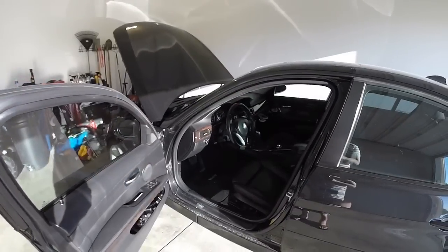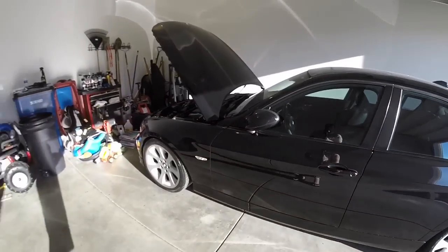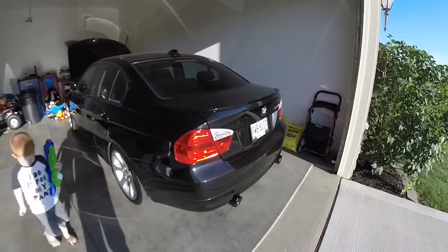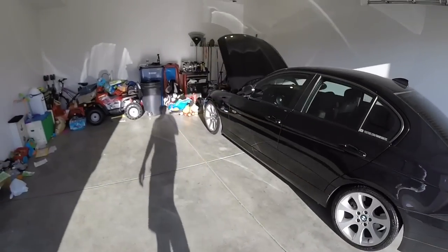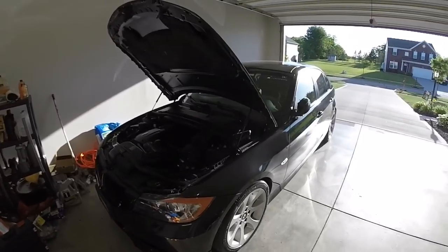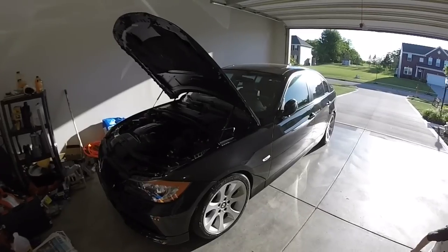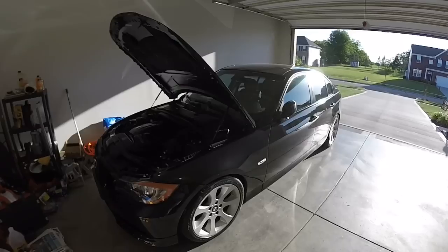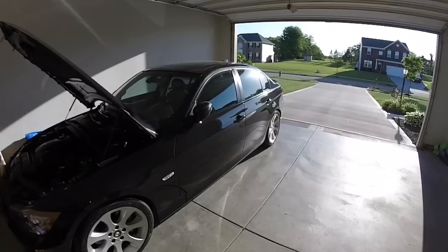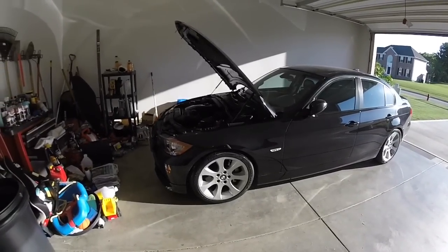Continue to look around the car for any odds and ends — anything weird, chip glass, chipped paint, anything along those lines. My car has 150,000 miles on it and still looks the same as when I bought it. The paint had some light contamination, but a quick clay bar, polish, and wax really helped out a lot. Everything was completely stock and all was well.